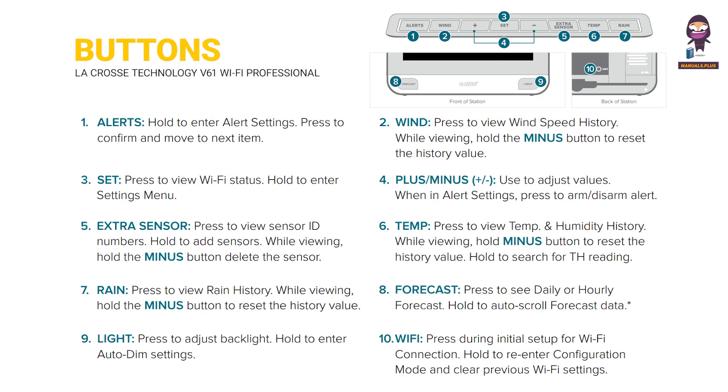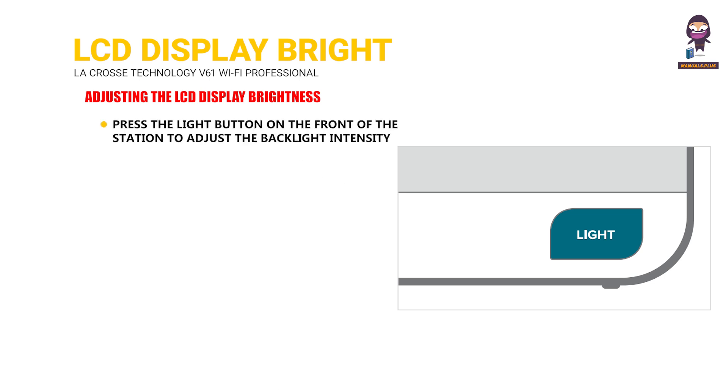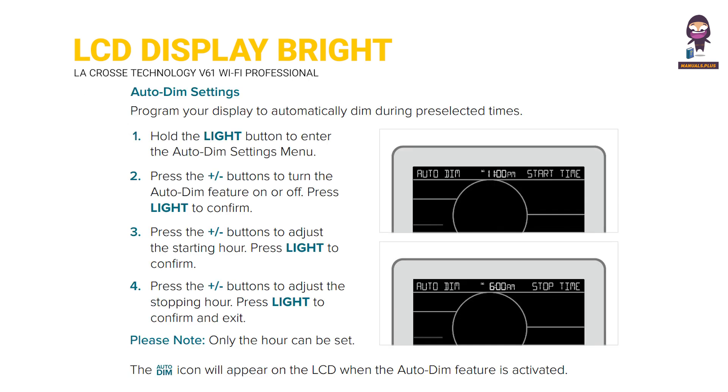Buttons. LCD display brightness. Adjusting the LCD display brightness. Press the light button on the front of the station to adjust the backlight intensity. There are four brightness levels, plus an off option. Auto dim settings.